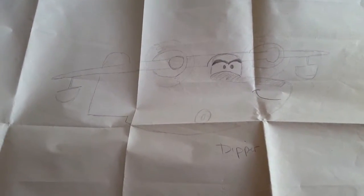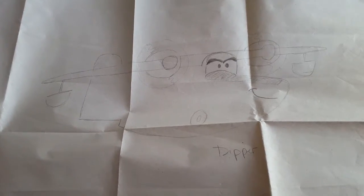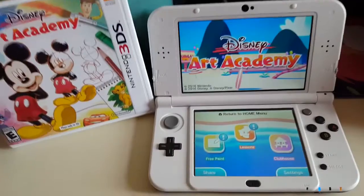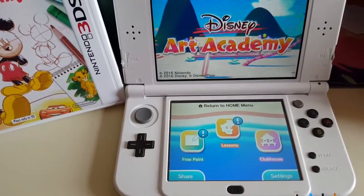This is Pete that you might remember from the 'Get a Horse' short, and this is Dipper that I drew from 'Planes: Fire and Rescue.' So this is kind of the home screen of the game.